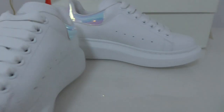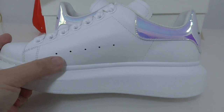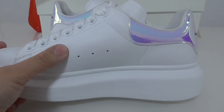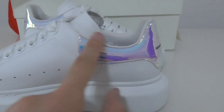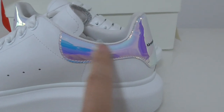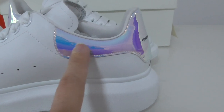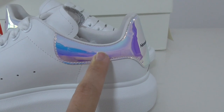Now let me show you the inner side. The inner side has white panels with smooth leather material and stitching on the upper. For this color, it's like a color transfer, so you can see it has like a blue or purple hue.